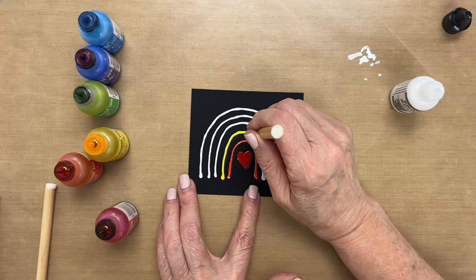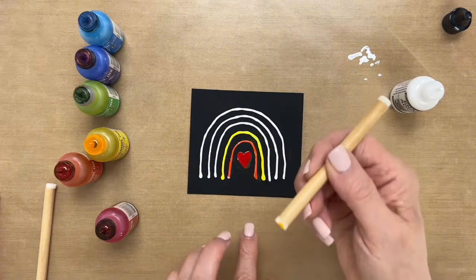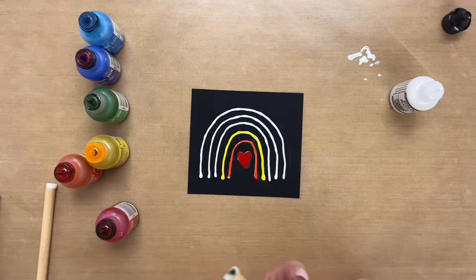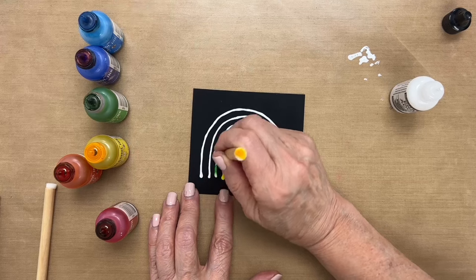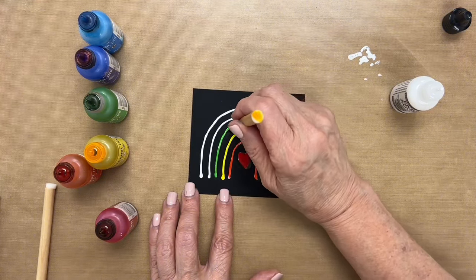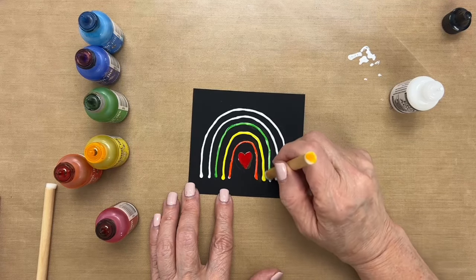And if you get some ink onto the cardstock, since we're working on black, you won't see it. So you do want to do this on black cardstock — I should have mentioned that before. And now next we have Mojito. Another way you could do this is use the bigger alcohol ink tool, put several colors on there, and just do it in one swipe. But this is where you get to color a very small area when you use these tools.